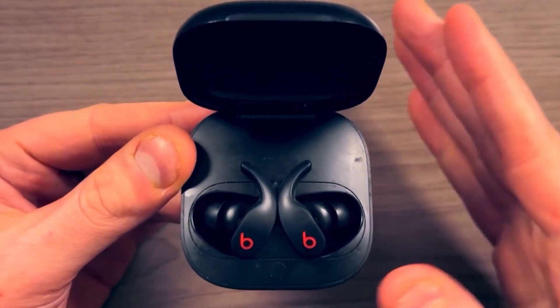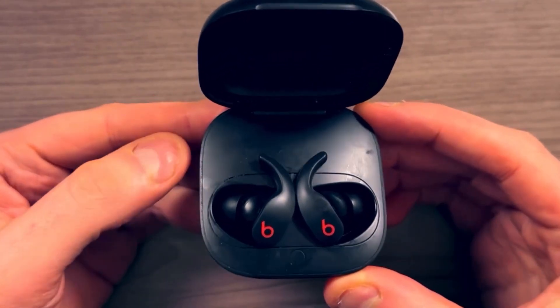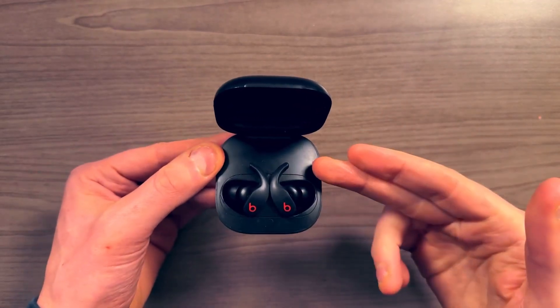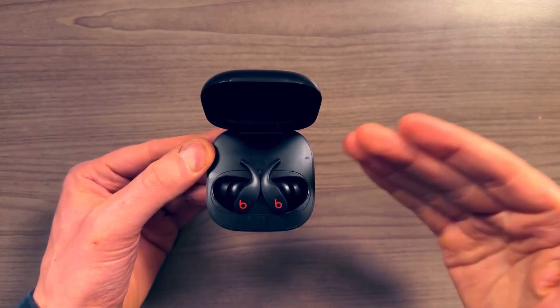So if you're trying to buy headphones for that feature alone, I don't know if these are the headphones for you — but I also don't think there are any good alternatives, so something to be aware of. With that being said, if something ever happened to these headphones and I needed to buy another pair, I'd buy the exact same ones all over again.